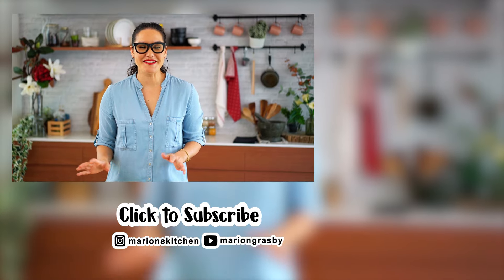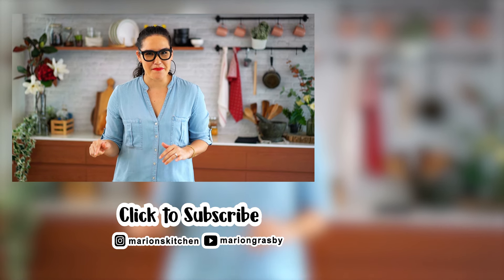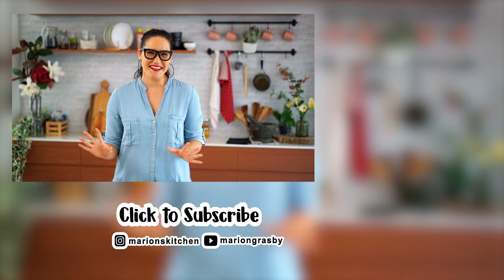If you've got any comments or questions pop them below, and if you enjoyed the video why not hit that subscribe button plus the little bell icon — that way you'll get notified every time I release a new video. Thanks guys!